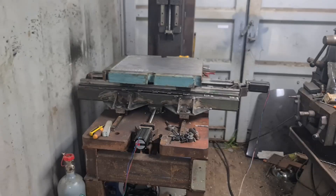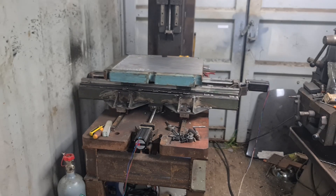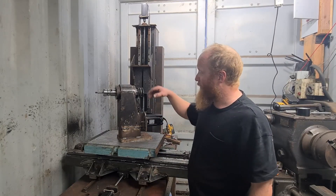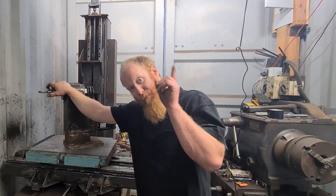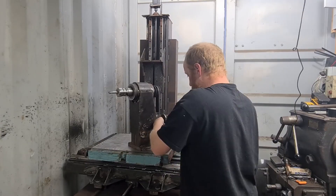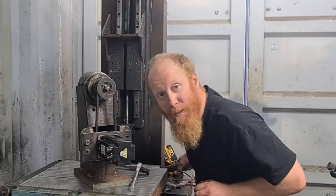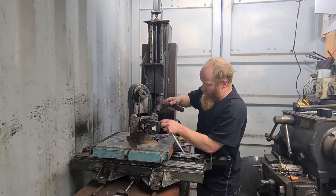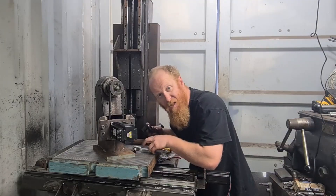Goes that way. We'll mount the headstock back on — we've got the spindle that I built, which you can see in another video. This is how I set belt tension on this machine. Seems tight.